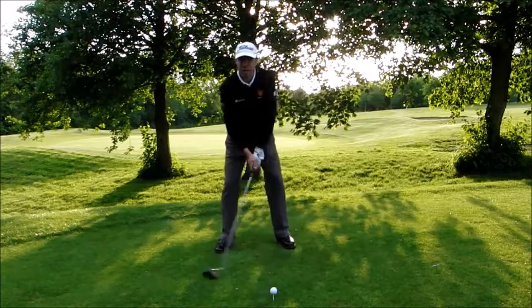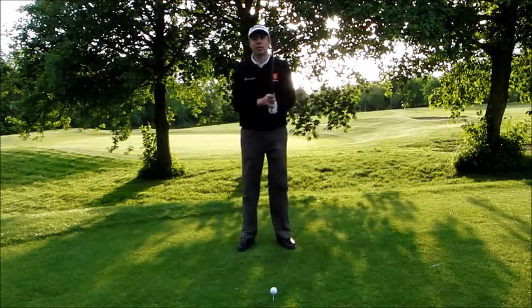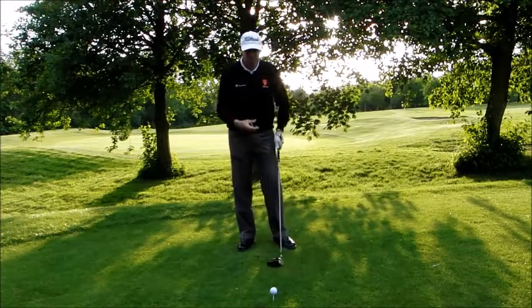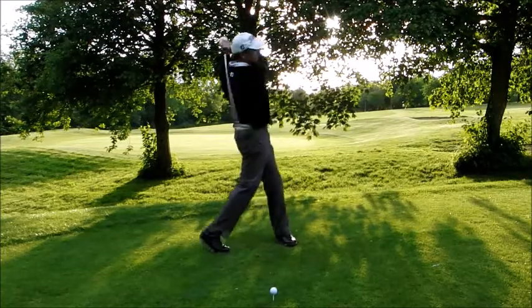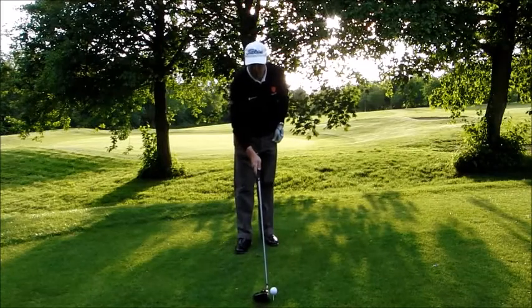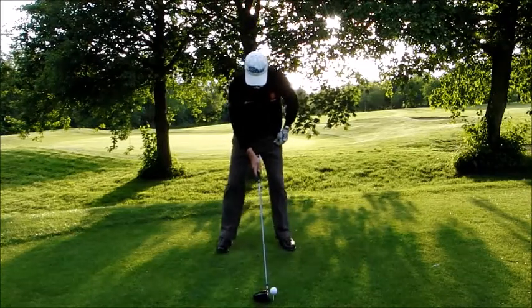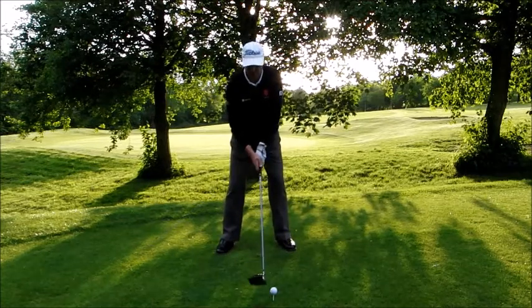From there you're going to focus on really completing your backswing through to a balanced finished position. So many people when they try and hit the ball longer, they make a shorter backswing and then they get quicker and they end up losing their balance. So three simple things: tee the ball higher, slightly wider stance than normal, complete the backswing, balanced finish.